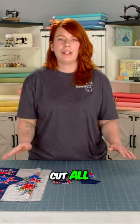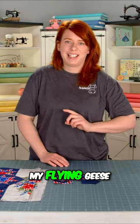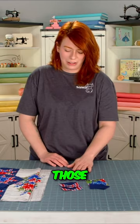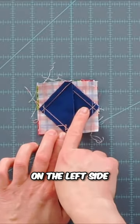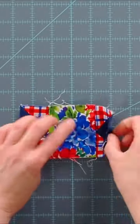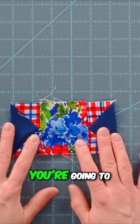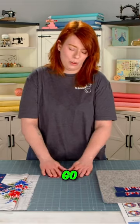To get started, cut all of your pieces out — I've already done that and made my flying geese, so I'll walk you through it. You're going to have your two points here and here, and if you stitch over on the left side when you open it up, you won't have those beautiful star points showing. You'll lose those, so make sure you slow down and stitch over it appropriately.